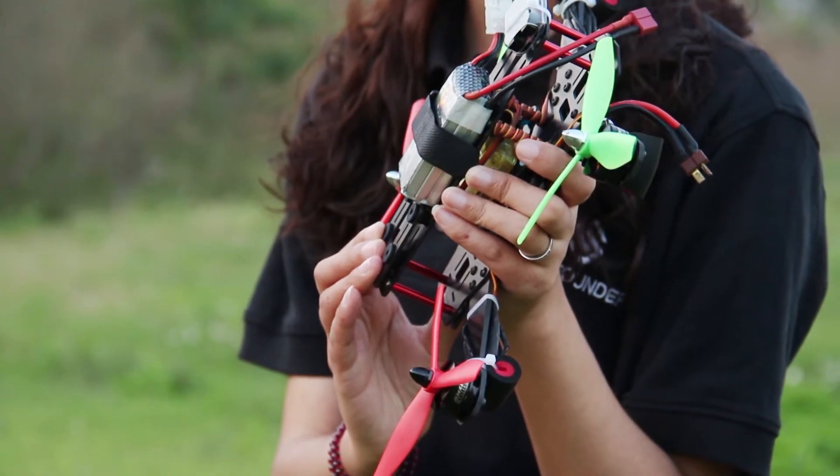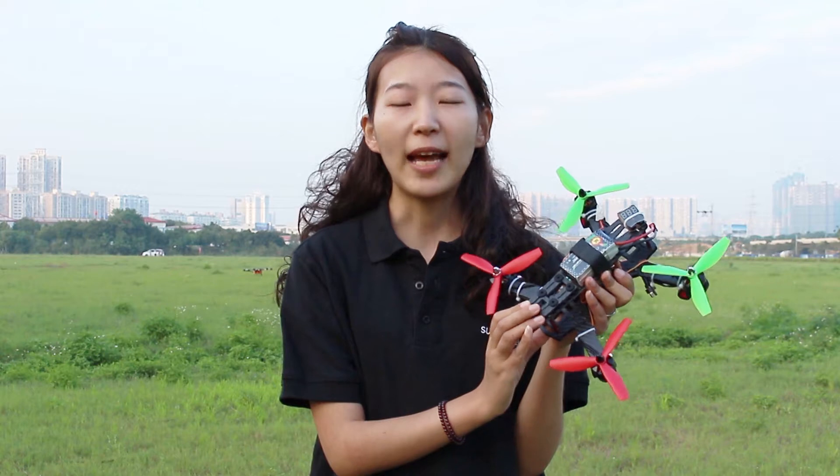In addition, you can fly it in a small space or have an exciting rapid 3D flight. Now let's go experience the exciting moment.